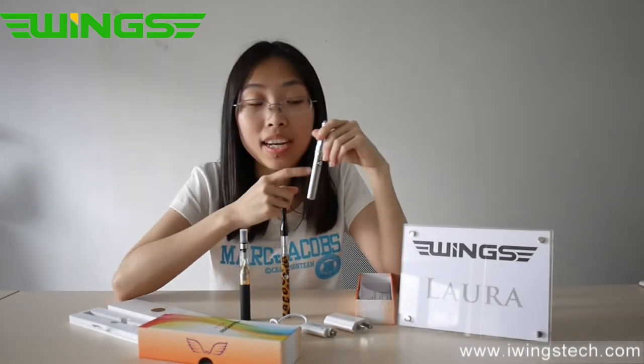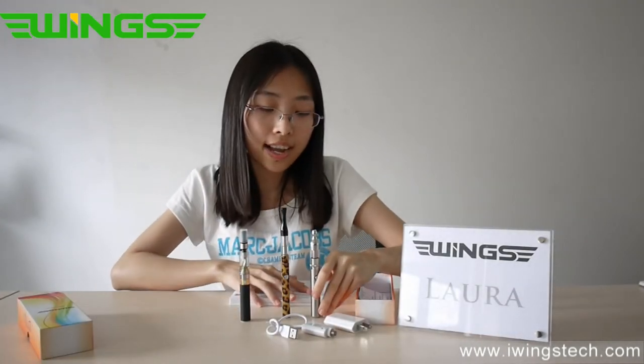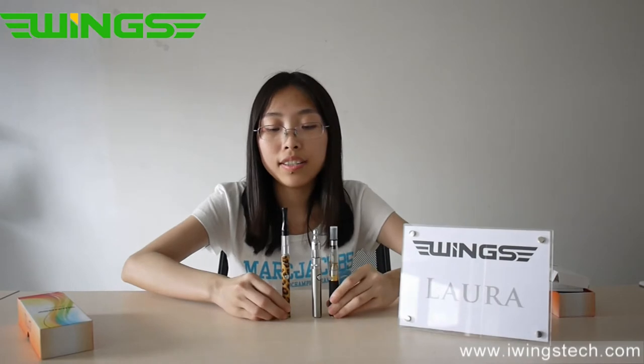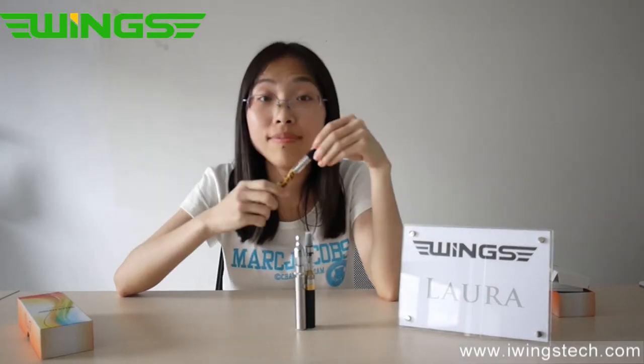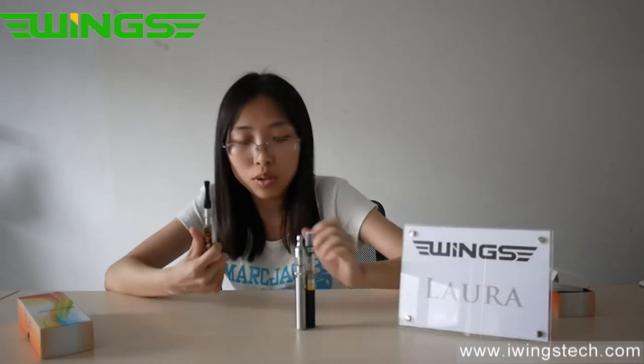Maybe you don't know how long or how big it is, so let me show you. Another very hot-selling product in our company is the Mini X9. You can see it is very, very long but the diameter is more small — it's more like a pen, basically as long as a pen. It's designed for ladies, so it's a very elegant design.